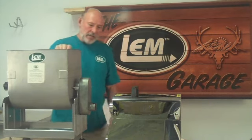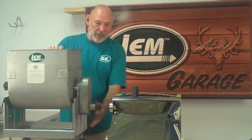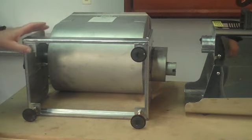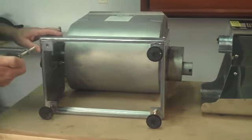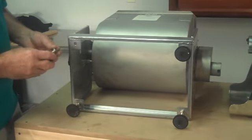Today we're going to talk about how you set up the mixers — and it doesn't make any difference whether it's a tilt mixer or the other mixer — so that it slides into the grinder. When your mixer arrives, it won't have any feet in the holes in the bottom, so you have to put those feet in there and adjust the mixer to the right height for it to slide into the grinder.